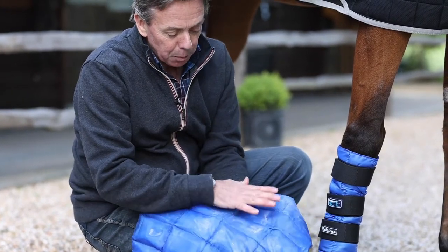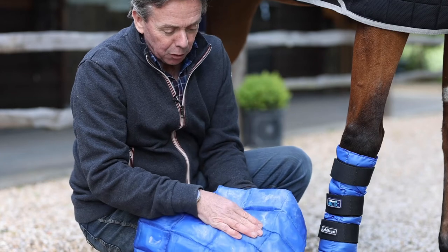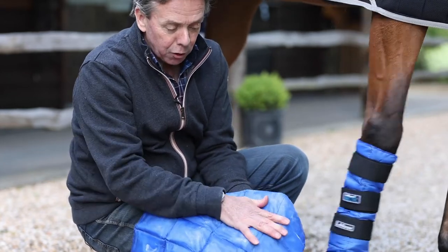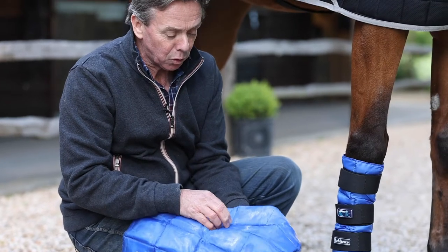It's very important that the boot is kept flat when it's frozen, because the pockets will all go hard for the duration of the use of the boot on the leg.